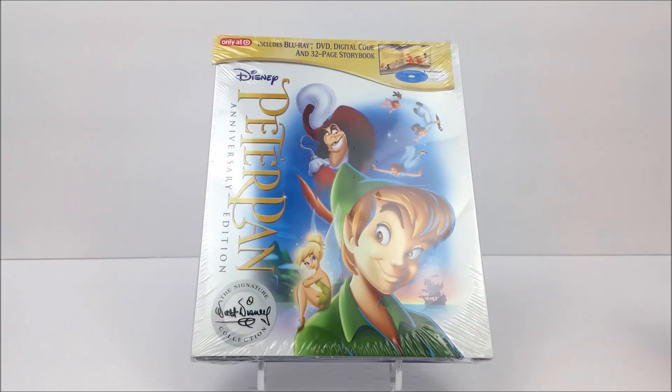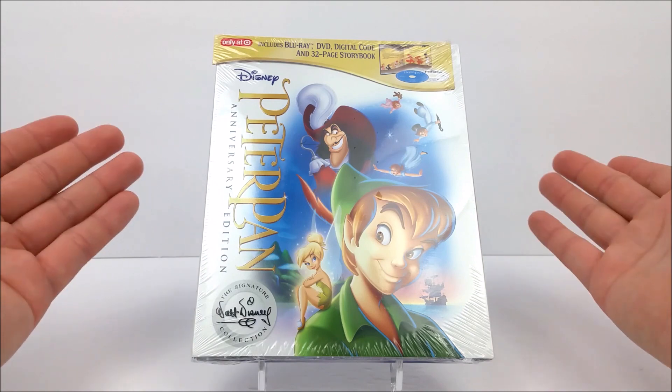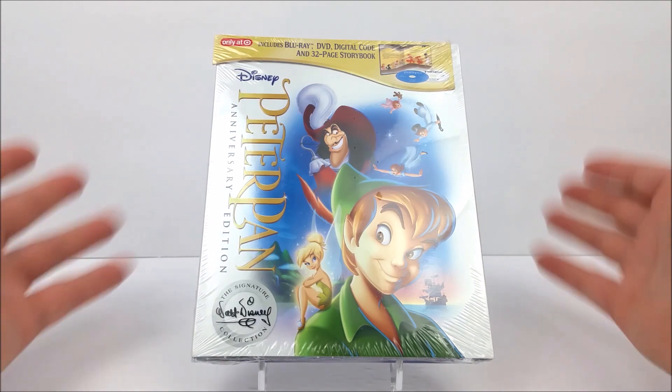What's going on guys, thanks for joining for another Blu-ray unboxing. Today we're taking a look at the Target exclusive digipack of Peter Pan. We did pick this up at Target for $24.99, so really nice price for what we get.